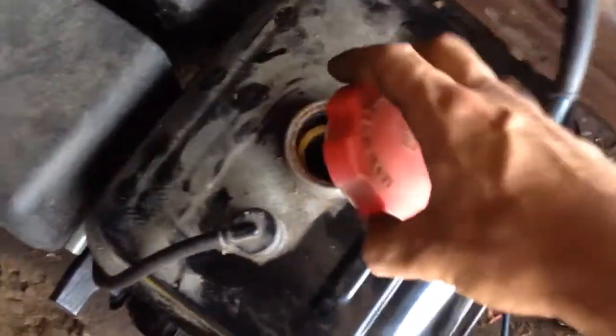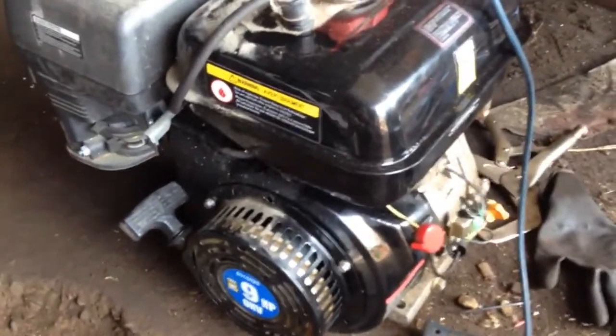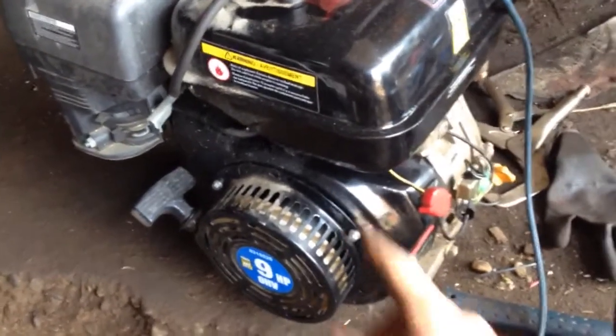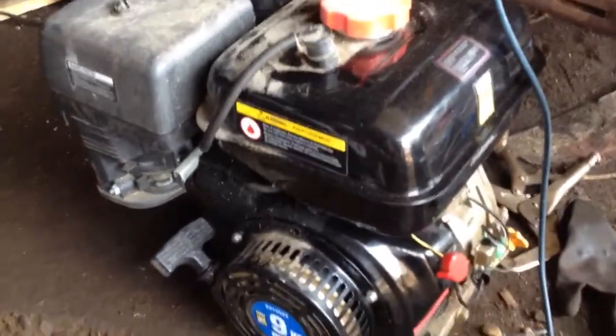Pretty soon I will have to address this motor because it's been sitting around — see all the dust — it's been sitting around and the gas tank is bone dry. It's got a little bit of rust in it, so I'm going to have to do something about that motor. I might do a whole separate video on that motor — tuning it up, getting it running, and possibly modifying it.